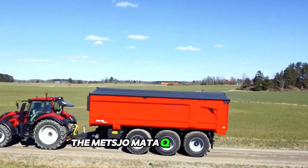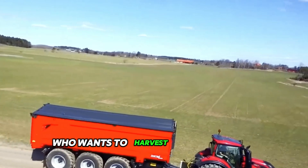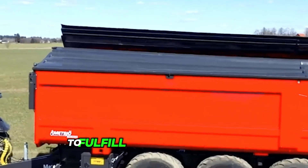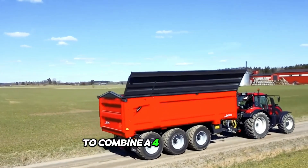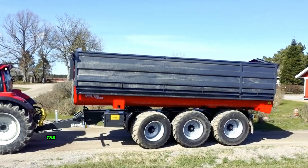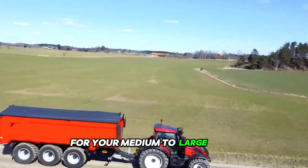The Metzjo Mater K75 1360 Multi is the ideal solution for any farmer who wants to harvest forage without having to buy new equipment to fulfill the need for a trailer for a self-propelled forage harvester. This trailer utilizes a clever solution to combine a forage trailer and a conventional silage trailer into one unit. The medium-sized trailer from the Swedish company offers high efficiency for your medium to large farm.